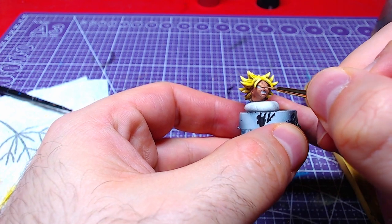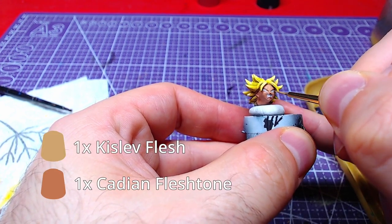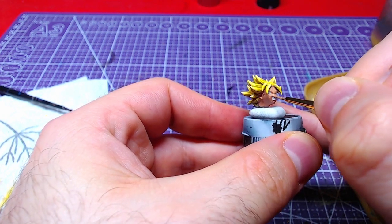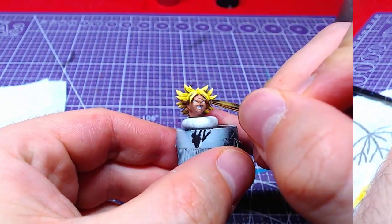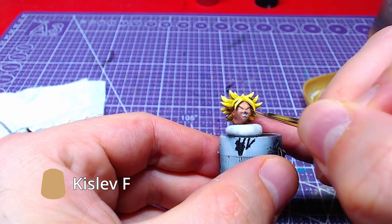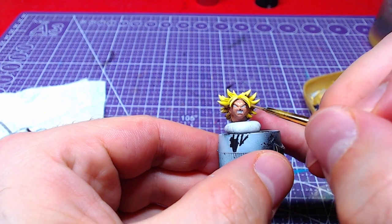Returning to finish the face, we will make a 1 to 1 mix of Cadian Flesh Tone and Kislev Flesh. We will paint the forehead, nose, and cheekbones with it. We will finish the piece by adding a final layer of Kislev Flesh to the same spots, this time covering less area.